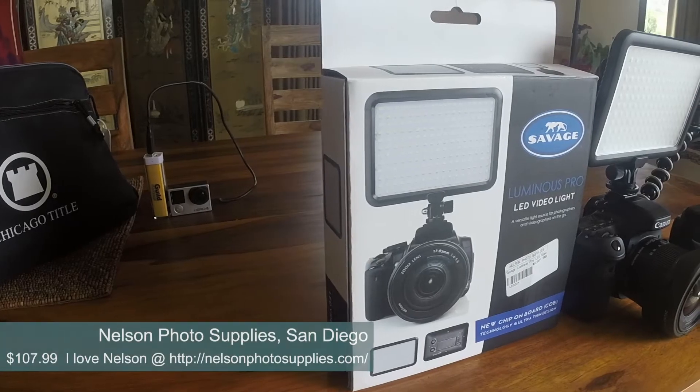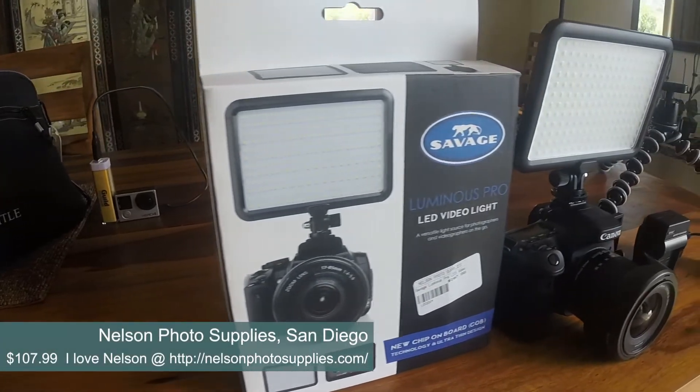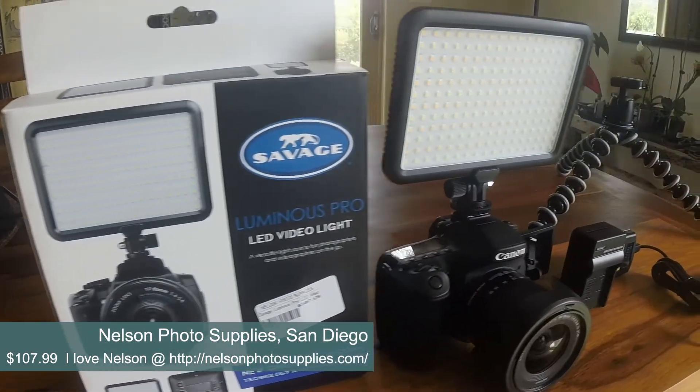Let's call these a few tips on the table. Somebody asked me to review a gift I was recently given — it is an LED light made by Savage, and it's fabulous.